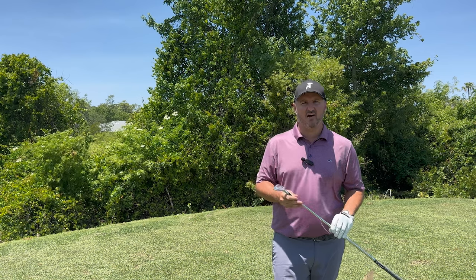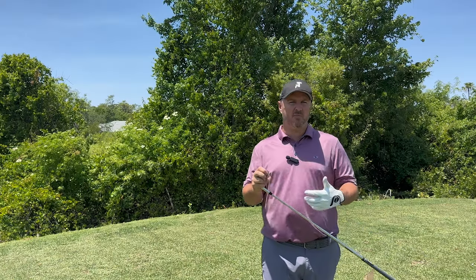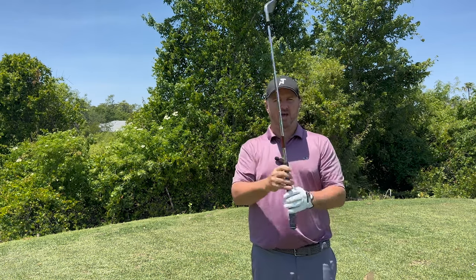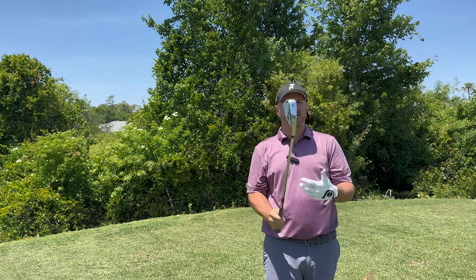Last but not least is the 685 Forged Iron from Snake Eyes Golf — one of the more tour-proven looking designs. It's got a carbon steel head with a really soft feel. If you're a mid to low handicapper looking to work the ball, this is going to be a great option. You get instant feedback and it's very workable, so if you like to shape your shots this is ideal. It comes with a KBS shaft and a Lamkin grip with a really nice soft feel — a great option for players looking for shot-shaping ability.